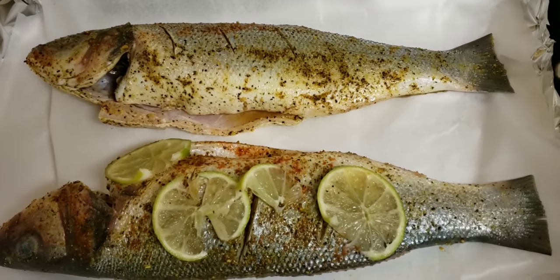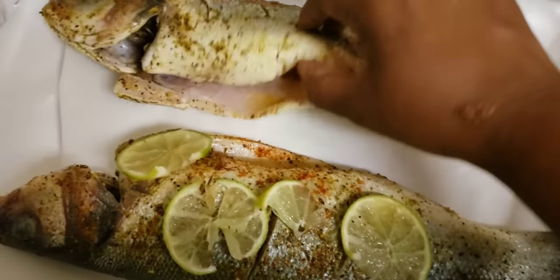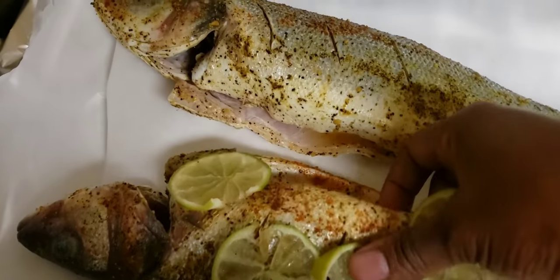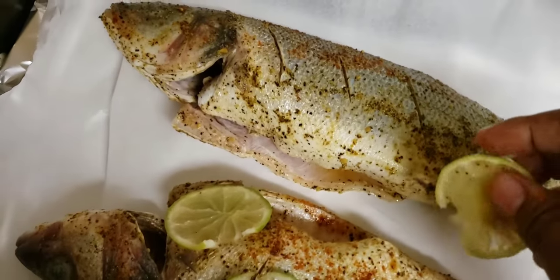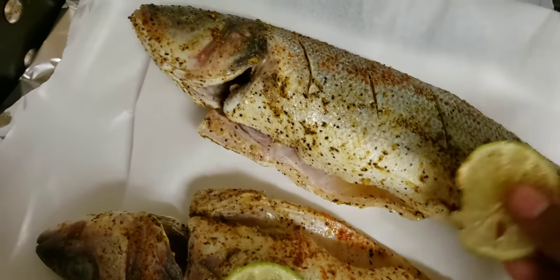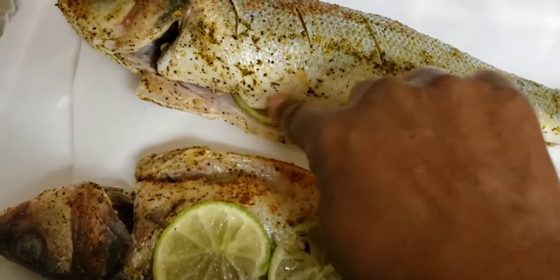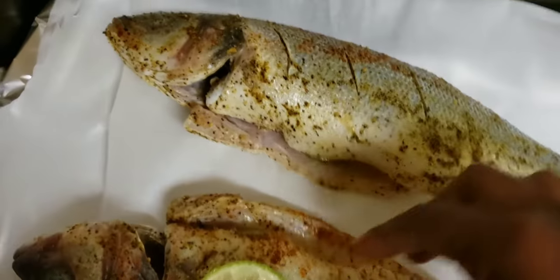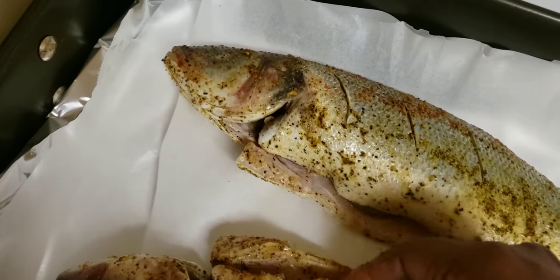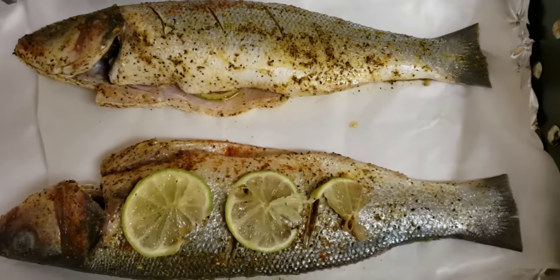I decided to put lime slices on top of and inside the fish. On this one I'm putting one slice inside, and on the other one I'm putting slices on top, to compare the difference in taste and see which method works better.